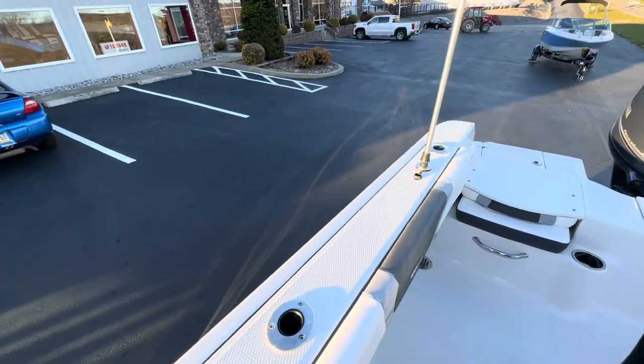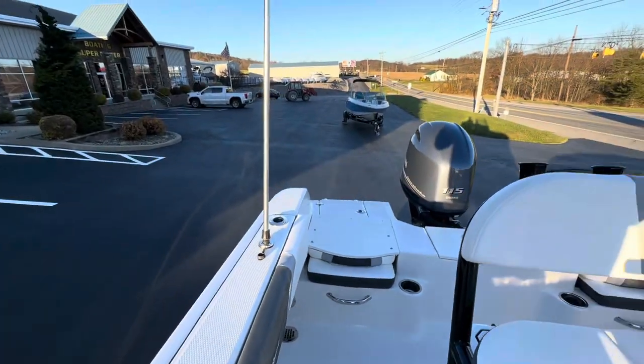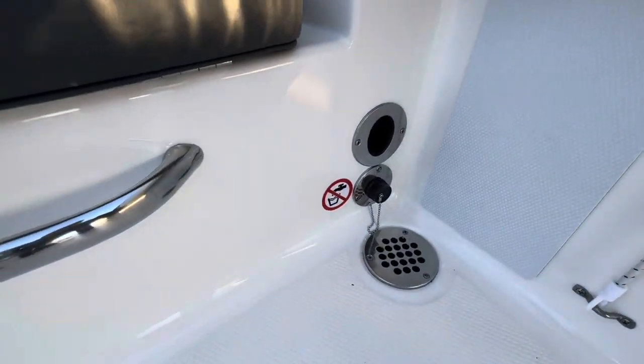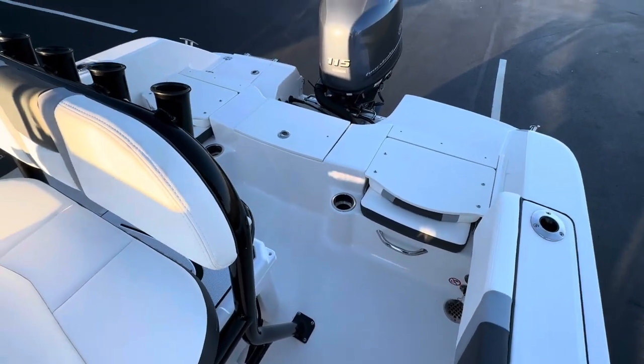Take a look at the rod holders on the side — you can fit two in there on each side. We also have a raw water wash-down, so you can hook a hose up to it, pull water from the lake, and clean up the entire boat.